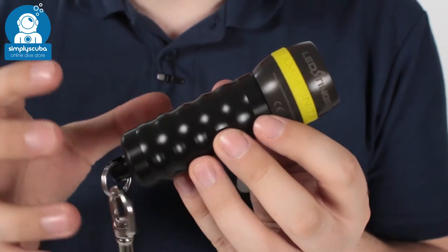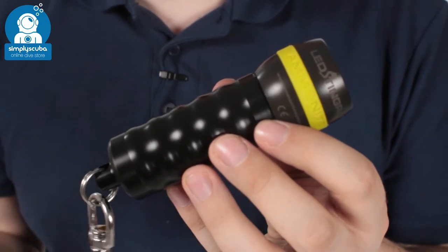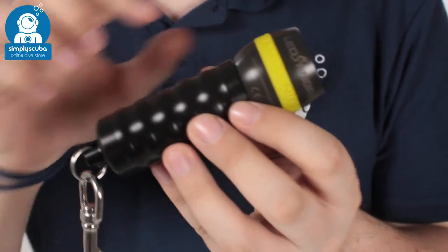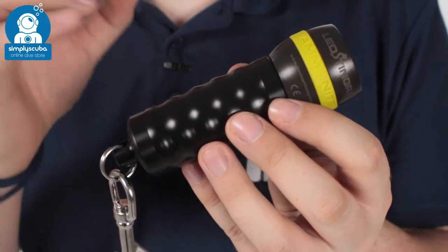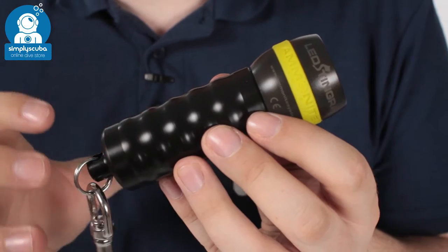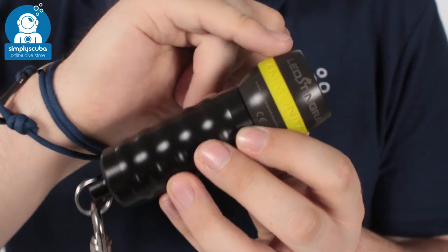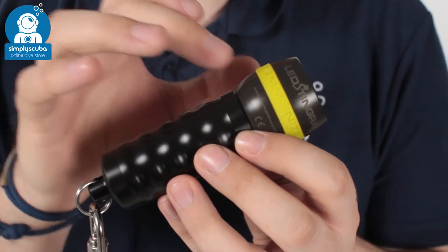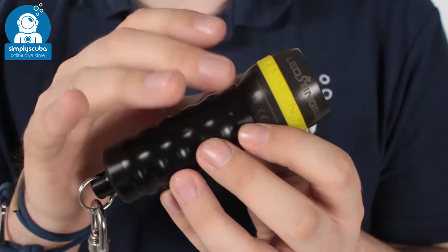Looking at the torch itself, it's a very lightweight and powerful torch, producing a thousand lumens of bright white light. The body itself is machined out of a single piece of delrin, which is a lightweight, corrosion resistant but very tough polymer. The head is made out of lightweight anodised aluminium — again lightweight, tough and corrosion resistant.